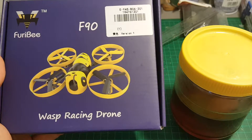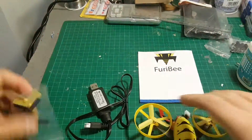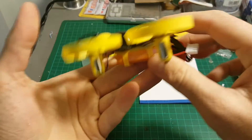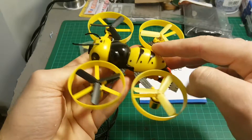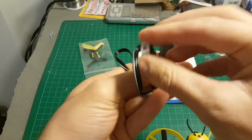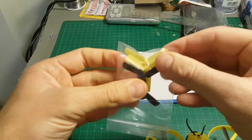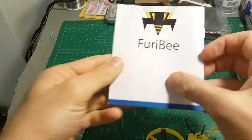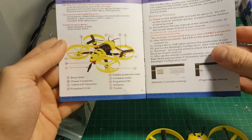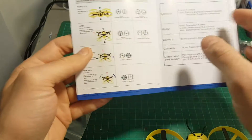Let's open the box and see everything we're getting inside. First of all, we're getting the wasp itself — the battery is already attached on the bottom of this micro quadcopter. We're also getting this USB charger that charges the 2S battery via the balance charger, one set of spare propellers, and an instruction manual.